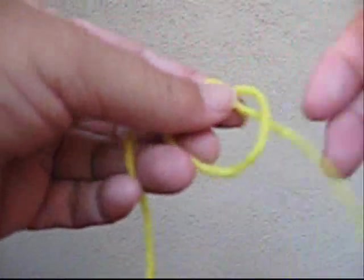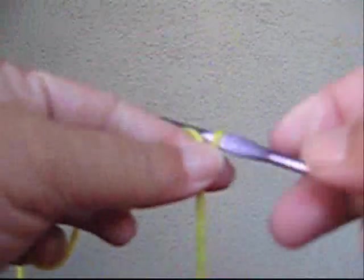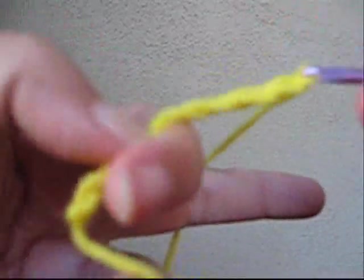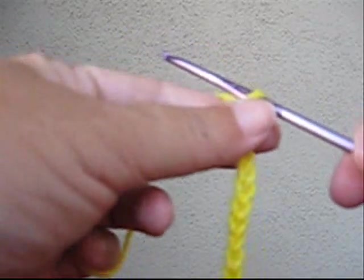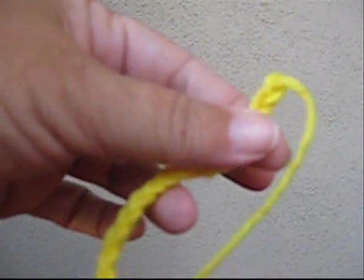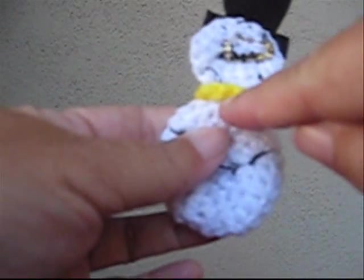Now we're going to make a scarf for our snowman. I picked yellow for mine and I found that six inches long is good if you're just going to tie it through itself once. If you're going to knot it, you're probably going to need more, but I think that would make it too bulky. So go ahead and chain six inches. When you get to six inches, cut the end and pull that last bit through to secure it, then trim the ends.